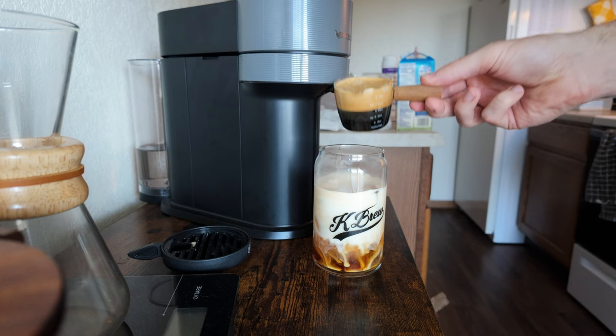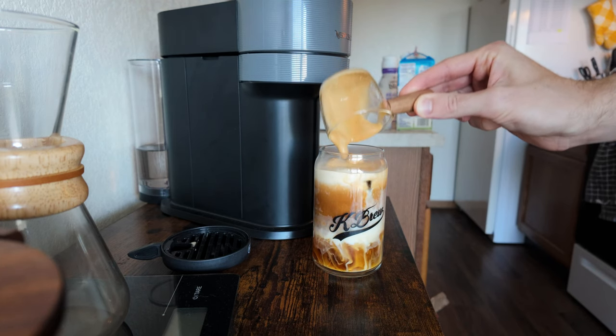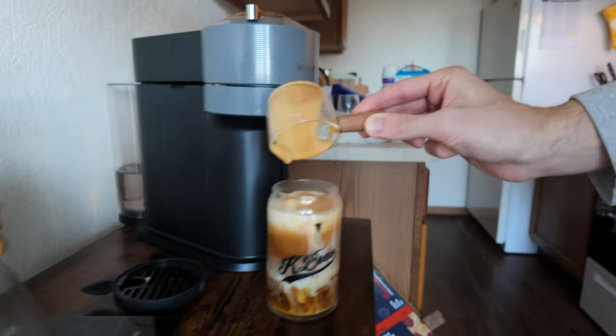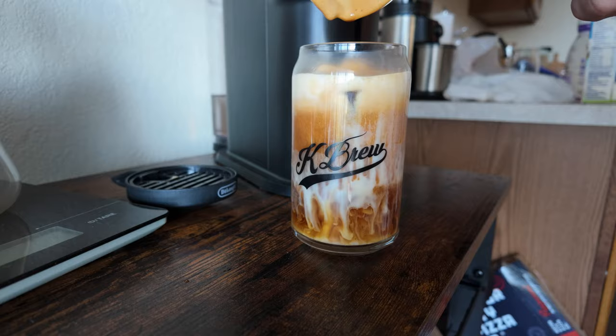Now for the rest of the coffee. Oh my gosh, that would have been so bad. But it looks awesome though — look at that, it looks awesome.